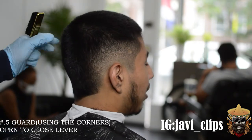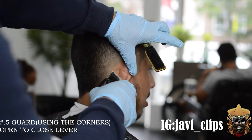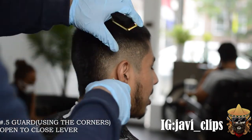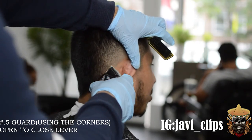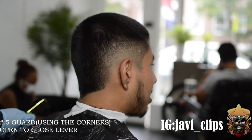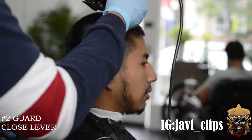Back here too — same exact thing I've been preaching this whole past five minutes. You see how faded that's starting to get? How the gradiency is starting to be there? Next thing I am doing y'all is I have my number two guard with my lever closed.